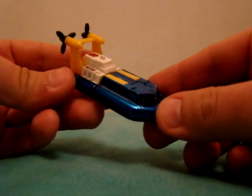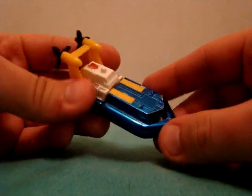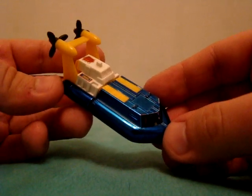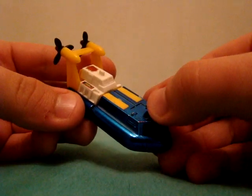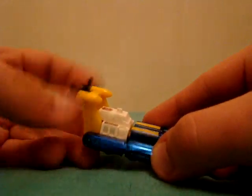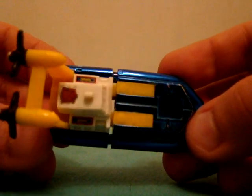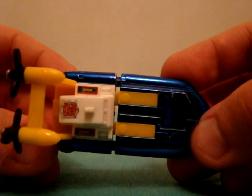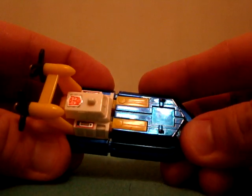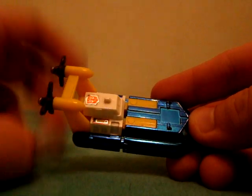Our lovely water slash underwater Autobot special agent. Now with the metallic blue all over him. He lacks the rub sign, but what can we do? He still has the propellers. He doesn't connect in the middle, and as far as I've seen, all of the G2 Seasprays do this — and the G1s as well.